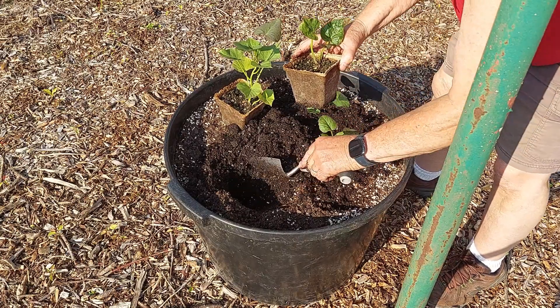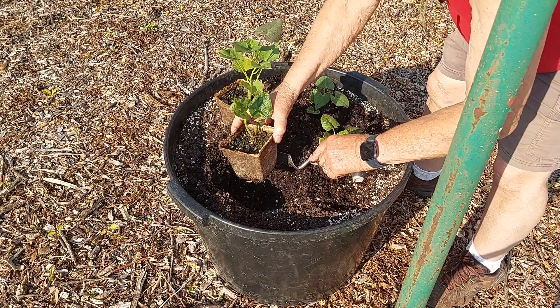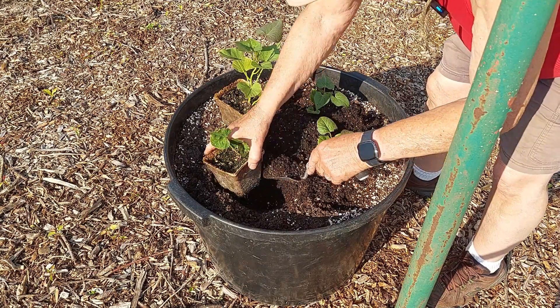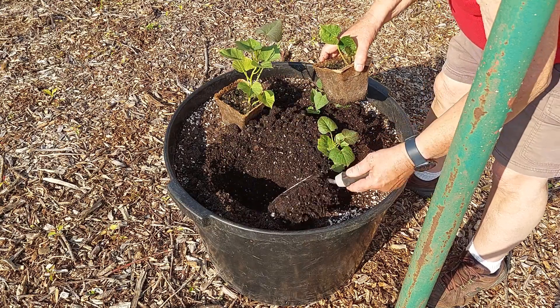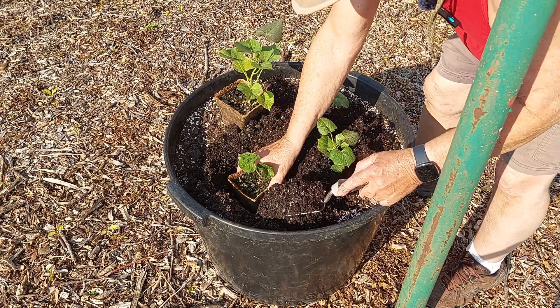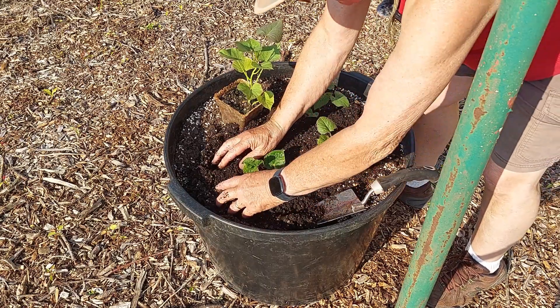One thing I like about this homemade potting soil made out of compost and peat moss is that it's very loose and easy to work. It doesn't get compacted into blocks of soil that you can't use — you don't even have to really use a trowel to plant; you can just use your hands.